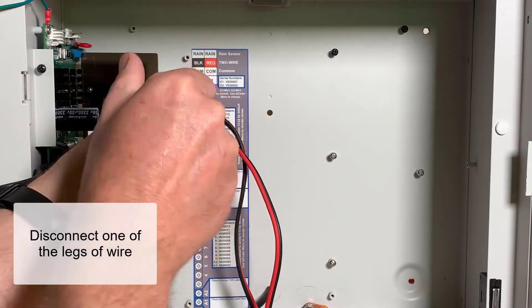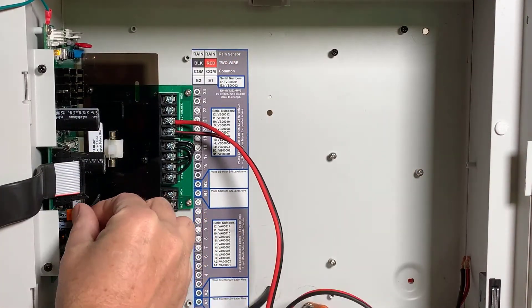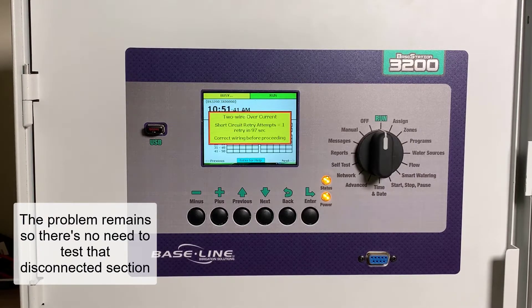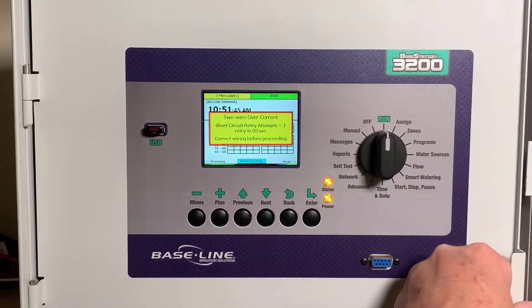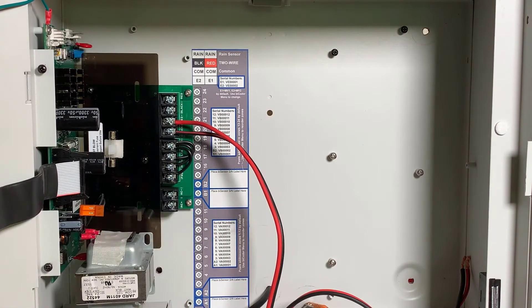With the power off, I'll take a screwdriver and disconnect one of the legs of wire. By disconnecting just one section of the wire path, I can reduce my efforts and focus my search. With only one leg of wire attached, we see that the problem is still there, so there's no need to test that disconnected section. The issue could be on the second section of wire or on the controller itself, so I'm going to disconnect the second leg of wire to rule out the controller.